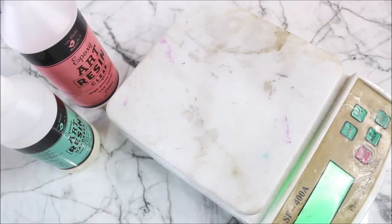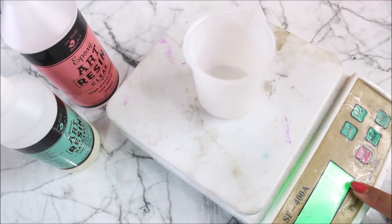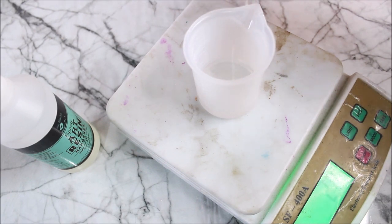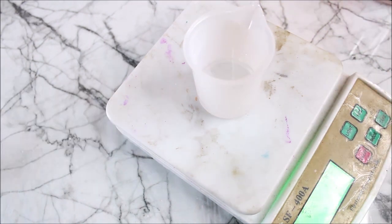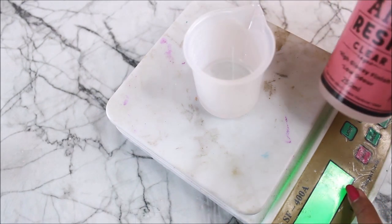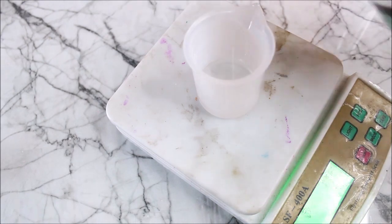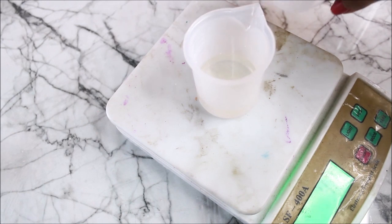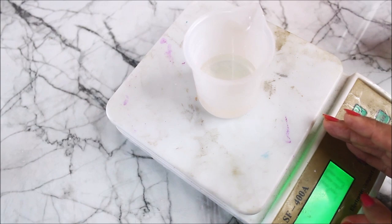Now let's start the tutorial. First we measure the resin, setting the scale to zero. In all we need 90 grams of resin, which is the total capacity of our mold. I'm going to divide it into three layers of 30 grams each. For the first layer I poured 20 grams of clear resin and then added 10 grams of hardener, making 30 grams total. You can also measure using a measuring spoon — two spoons of resin and one spoon of hardener.